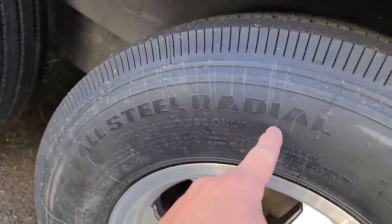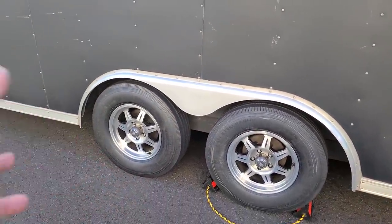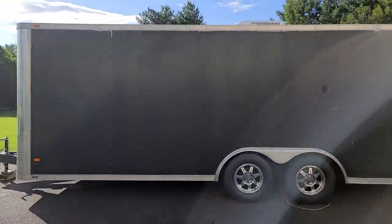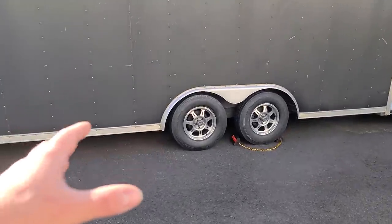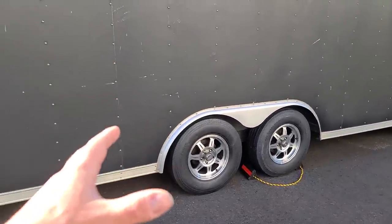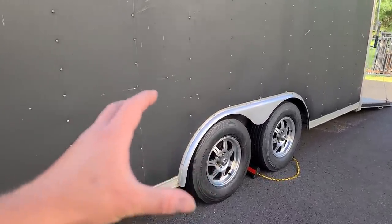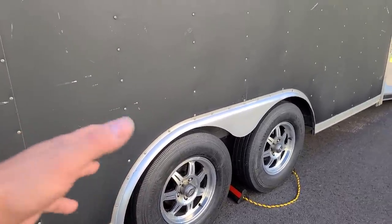You can see it right there. These are overkill — rated for like 3,200 pounds a piece, so this trailer should be good for like over 12,000 pounds, and the GVW is just over 7,000. Mad overkill on the tires, but from what you guys recommended, people said to go way overkill because the sidewalls are so hardcore and firm that it makes the trailer sway a lot less. They're supposed to drive a lot nicer.